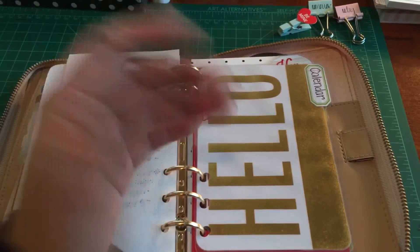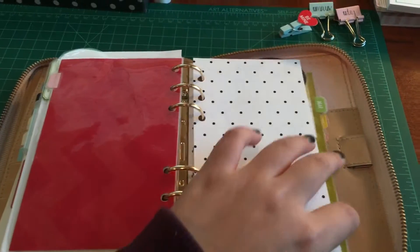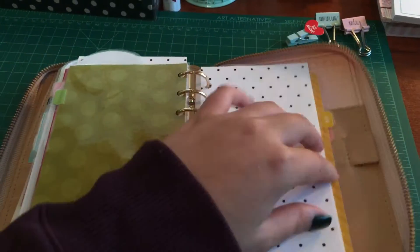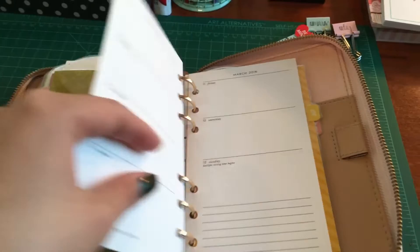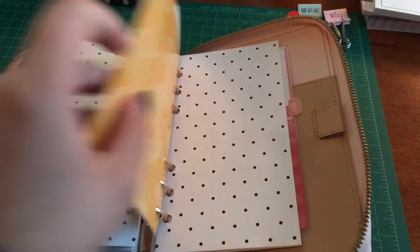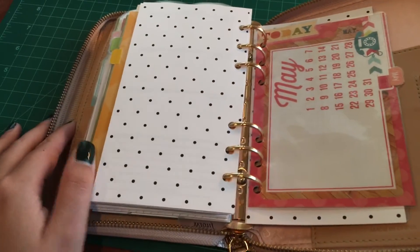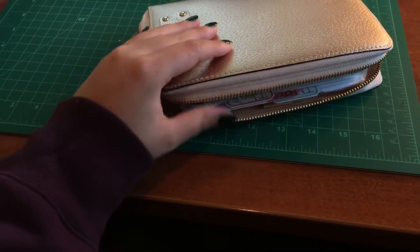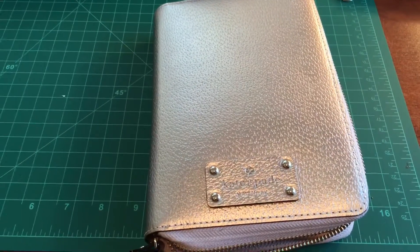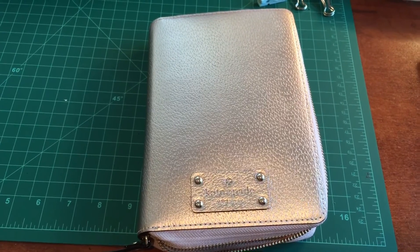Here's my calendar section — I made all of these myself. Here's February, March, April, and May. I didn't put all of the months in yet because it's already pretty stuffed as it is. So that's just what my rose gold planner looks like. I hope you guys enjoyed this walkthrough video — and happy holidays!